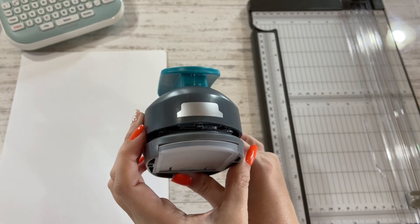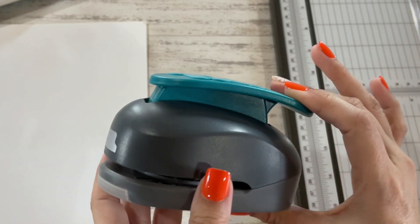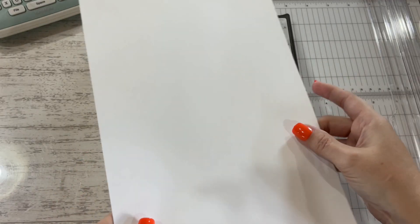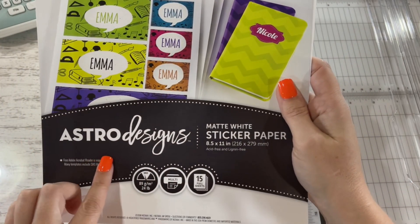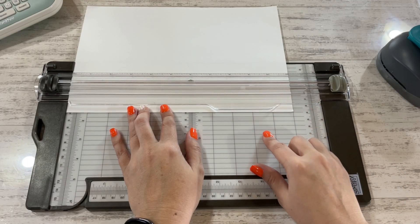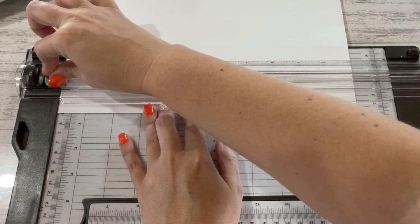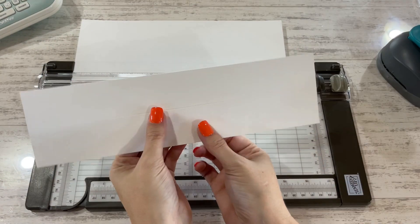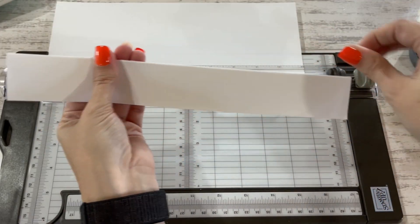This is the tab punch that I use to create the separators for my paper storage, and I wanted to show you exactly how I created those separators. I like to make my tabs out of sticker paper. The sticker paper that I'm going to be using is the Astro Designs matte white sticker paper. I'm bringing in my Stampin' Up paper trimmer and I'm going to score the sticker paper at one and a half inches and cut at three inches. You should have your sticker paper scored, and you can fold it just like that.